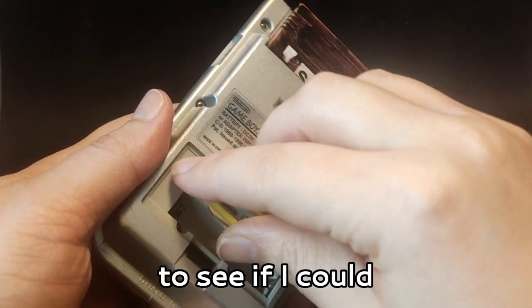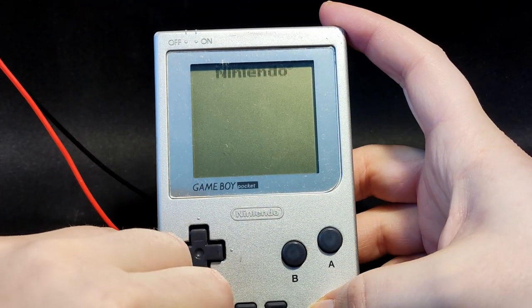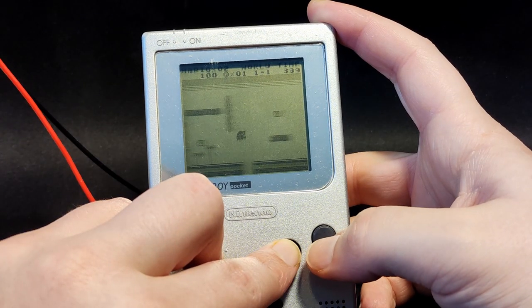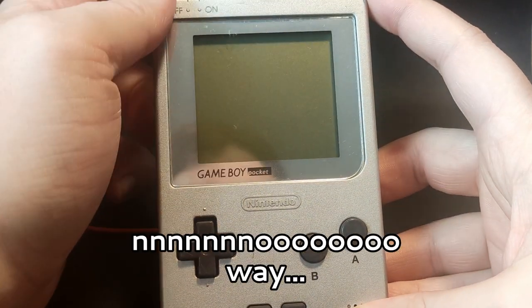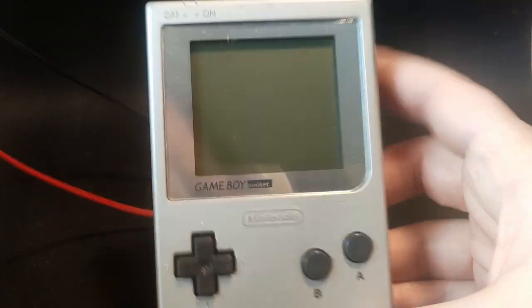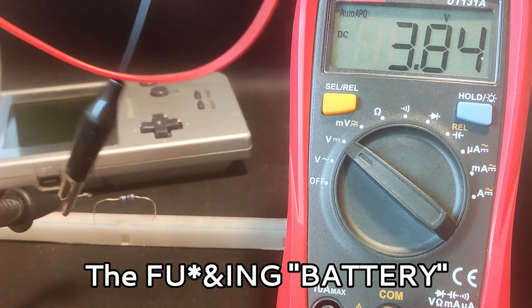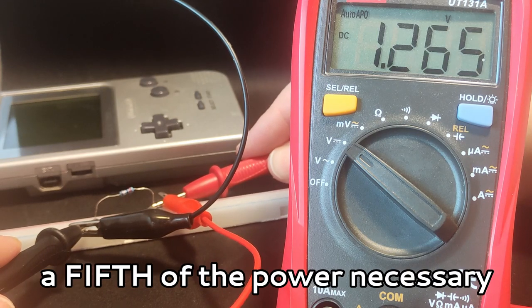After which, it was time to see if I could speedrun the first level of Super Mario Land on the Game Boy Pocket. Here's what actually happened. You have got to be joking me. How much power is this outputting if it's not able to? The battery had already self-discharged to the point where it was producing only like a fifth of the power necessary to run the Game Boy.